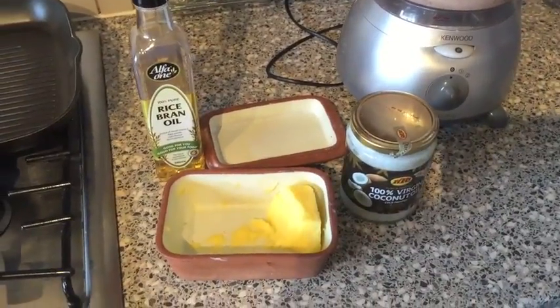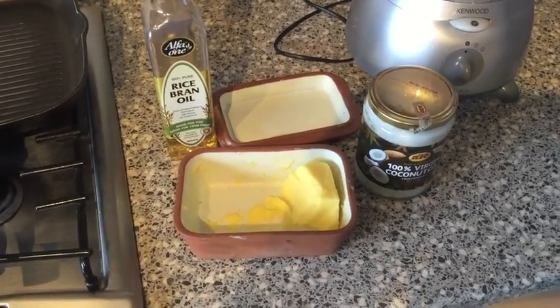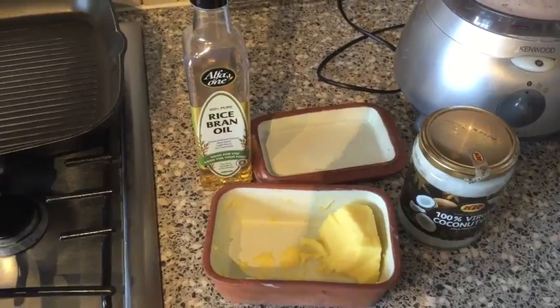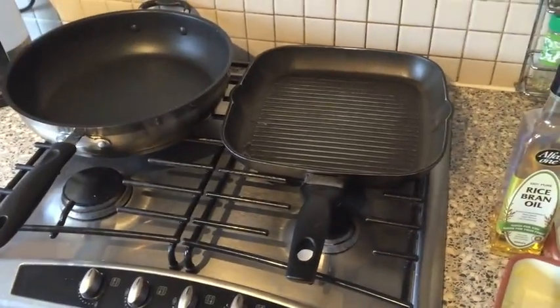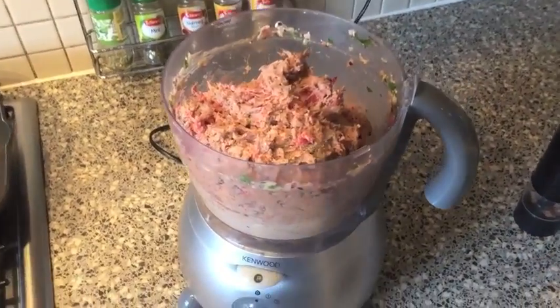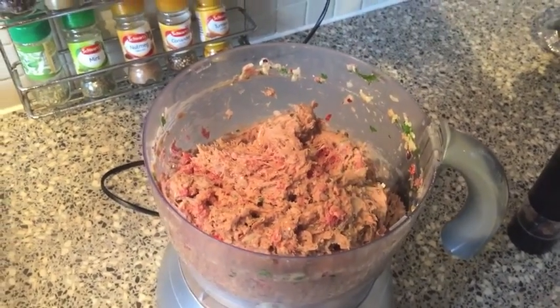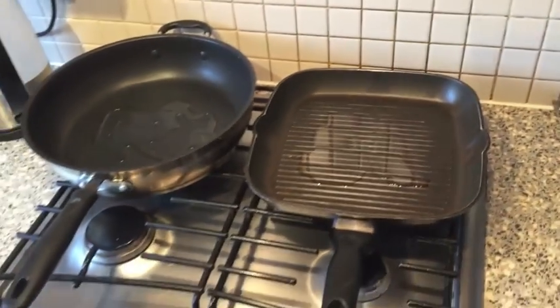For lubrication I recommend using rice bran oil, butter, or coconut oil. Today I'm going to use rice bran oil. Put a general serving in a pan and warm it up. Now all my goodies are nicely minced together and I'm going to make some nice tasty burger-sized patties with my hand and put them into the pan.